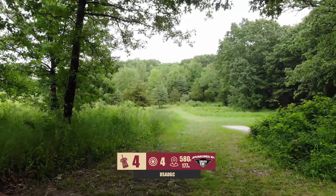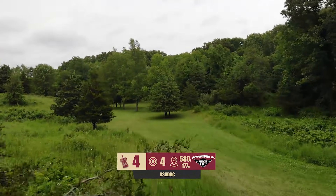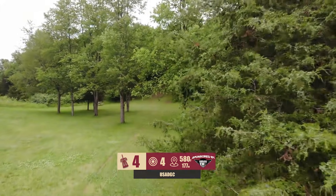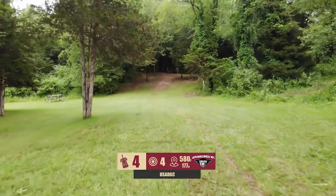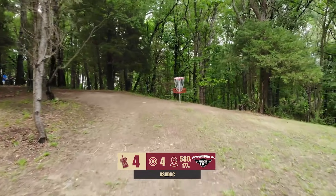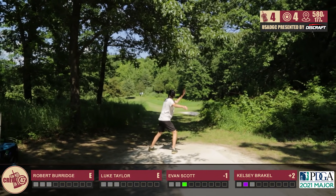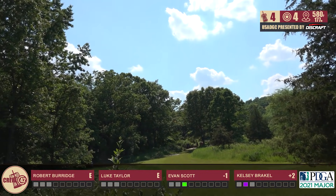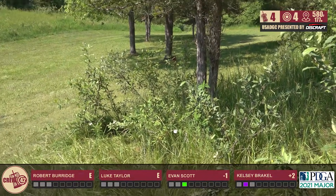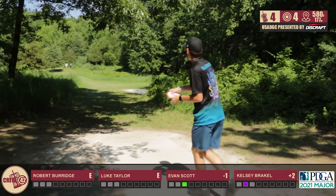Hole four, par four, 580 feet. This one is a more gettable par four on the course, in my opinion. It's about 350 to 400 feet to the landing zone, past these pine trees, and in the middle of these ones here — once you can get past this first layer, this shot really becomes a whole lot easier. My personal play is to throw a hyzer off the tee to the landing zone, and then throw a forehand up to the green, playing it into the hill, slowing the disc down right to the basket.